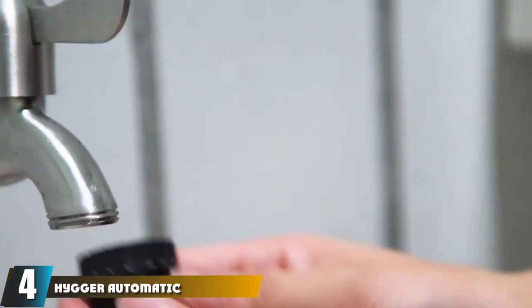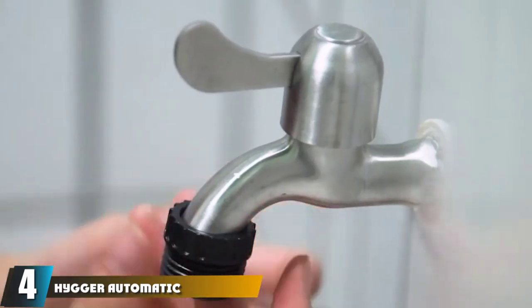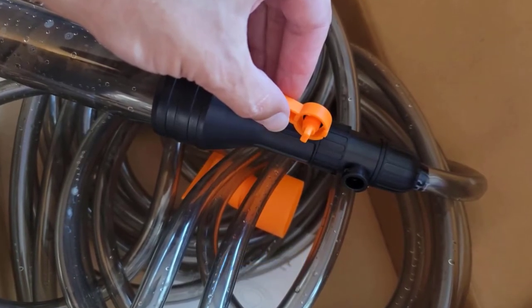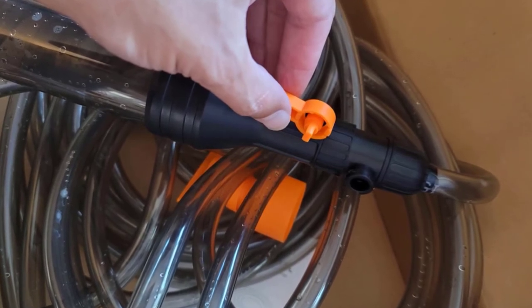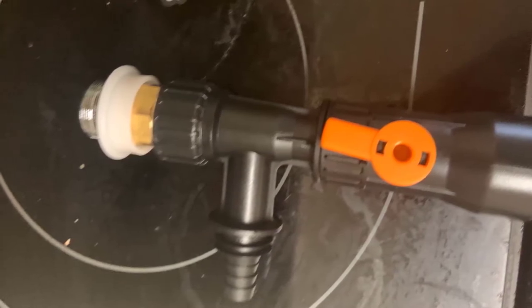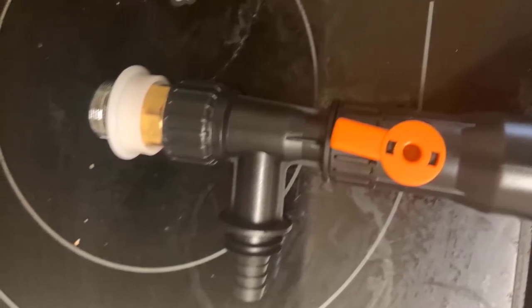At number four, we have the Higger Automatic Fish Tank Vacuum Cleaner. This cleaner can clean gravel efficiently without an external pump — you connect the other end to your faucet, and when you turn on the water it creates a siphon effect that provides suction at the inlet. The stronger the water pressure, the stronger the suction produced.